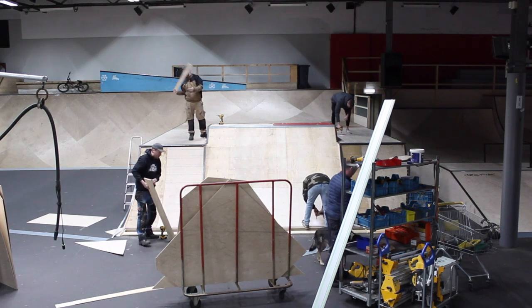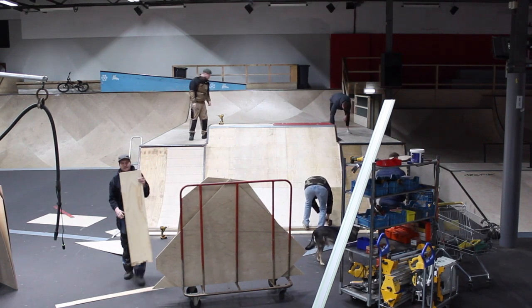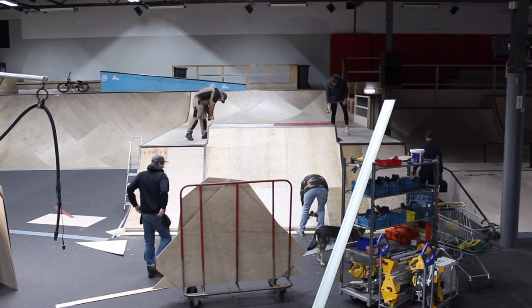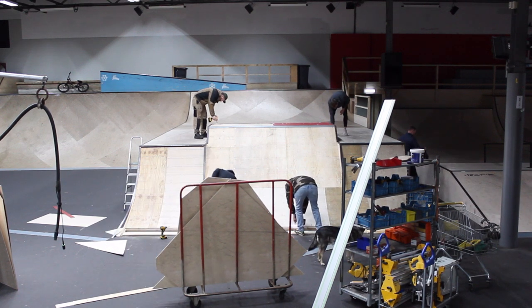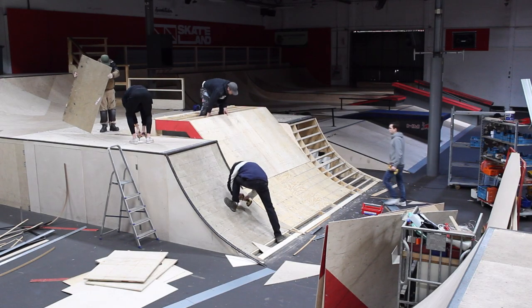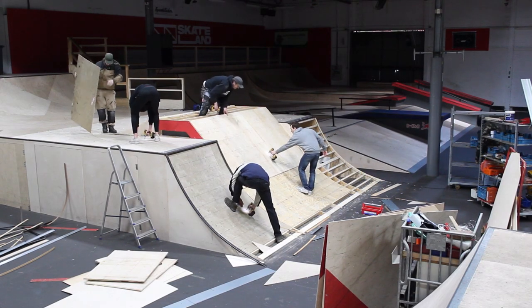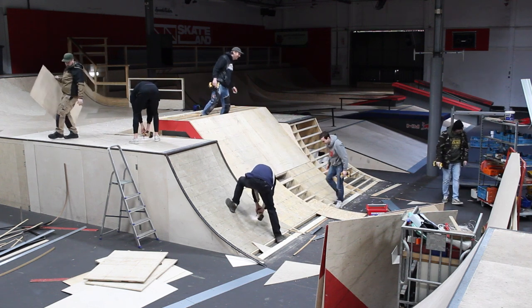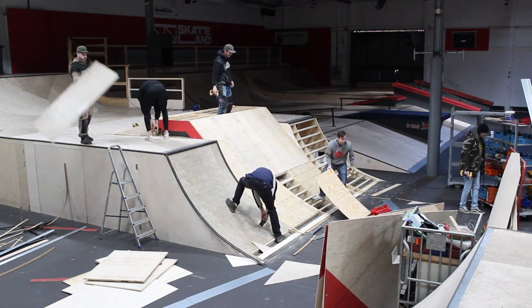The old setup was built for the Dutch National Skateboarding Competition, and we felt it did not really fit the size or speed of the park, so it had to go. Note to self — before stepping on any transitions, make sure the wood is still screwed in place. Nobody likes a workplace accident.